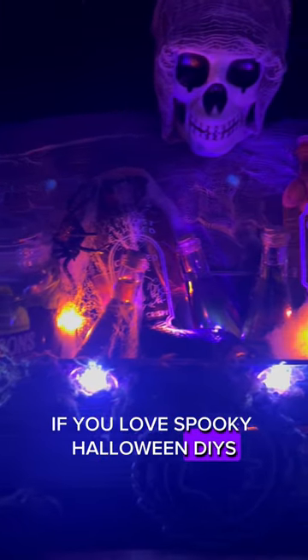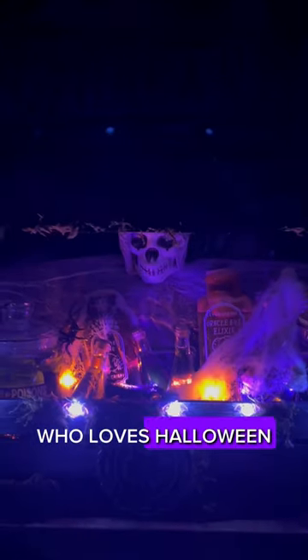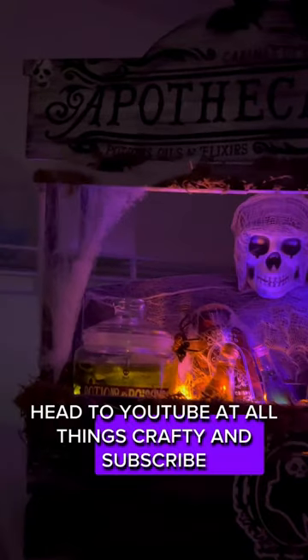If you love spooky Halloween DIYs made from mostly Dollar Tree products, then you're not going to want to miss this. First, you're going to want to share this out to a friend who loves Halloween. You're also going to want to save this and follow me for more. Head to YouTube at All Things Crafty and subscribe.